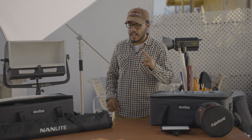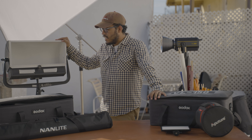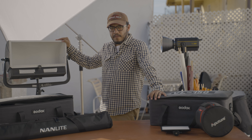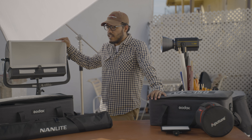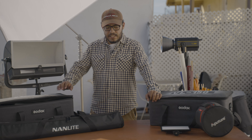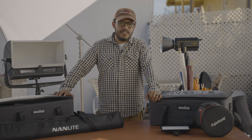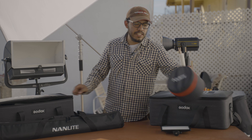Another light I have is this big one right here — it's a 1K light. I love it because it floods everything and it's very, very bright. The only thing about it is it has a very warm color temperature.